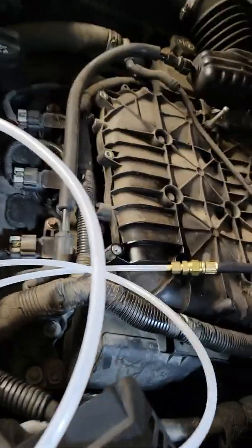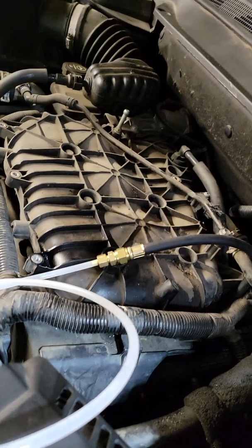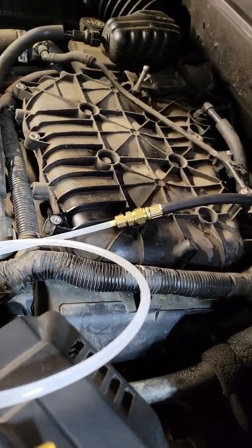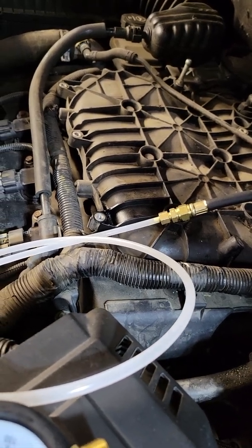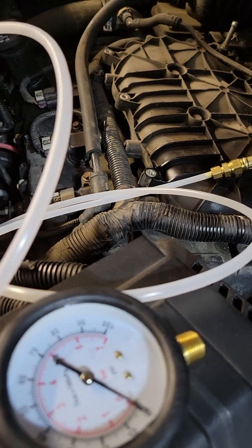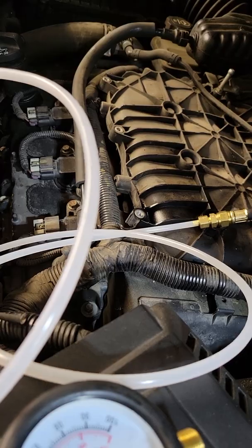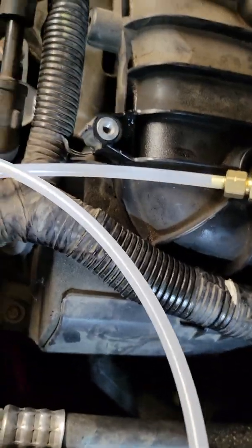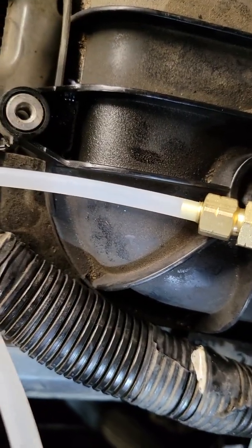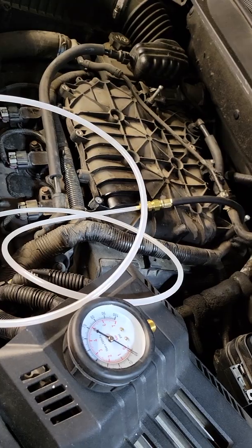I switched to the second can without killing the engine. We're running on straight Gum Out carb cleaner right now — we have been for the last three or four minutes. You can still see it going through the pipe; every once in a while there's a bubble. That's about a can and a half. I'm going to call it quits — just let it die.